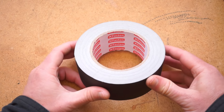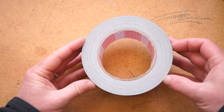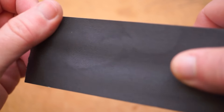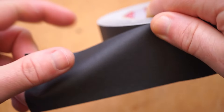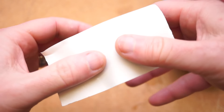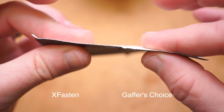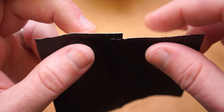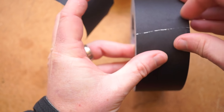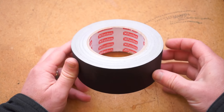Finally, we have the $9 roll from XFasten. Initially it's hard to tell the difference between this and the Gaffer's Choice roll, but it weighs a little more despite being 5 yards shorter, so it's not an identical formulation. It has the same papery texture on top, but on the bottom you can see and feel a noticeable difference — XFasten feels a little stickier and thicker. It's also easier to tear off by hand and tears a little straighter than Gaffer's Choice, though you still get some jagged white edges you won't find on Tape Ninja or Gaffer Power. Unless you really prefer the lower tack and thinner feel of Gaffer's Choice, XFasten seems to offer better quality at a lower price for this style of gaffer tape.